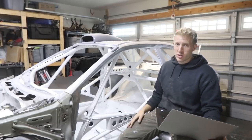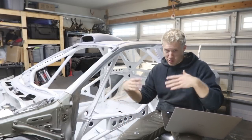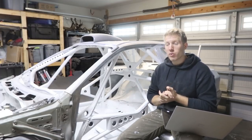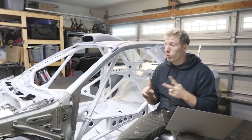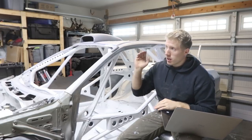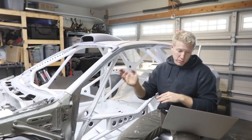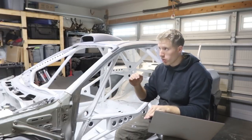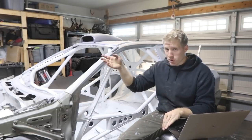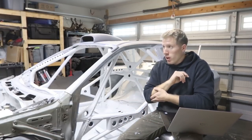I MIGged and TIGged this cage — TIGged about half, then was running out of time so I MIGged the other half. I probably should have TIGged it all because it comes out nicer, but it saved me a lot of time. I ended up going through one full tank of 100% argon and one full tank of C25. I have large 150 cubic inch tanks, and it was $87.65 to refill both, so about $175 total for the pair.